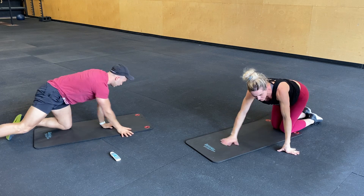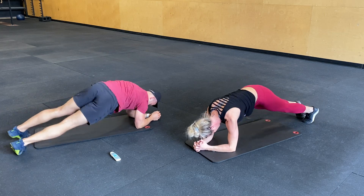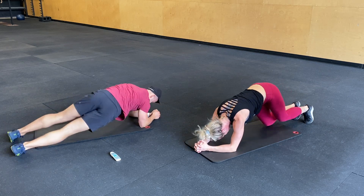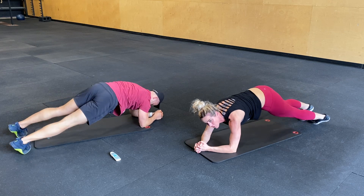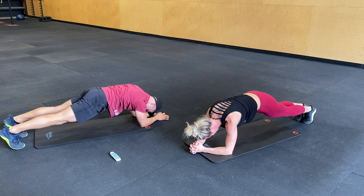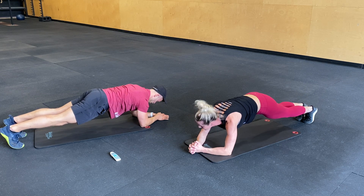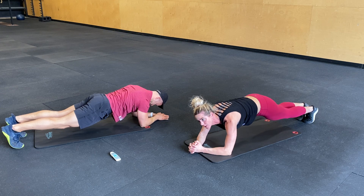Last set. Hip drops. Ten seconds. Ten seconds. Three, two, one.